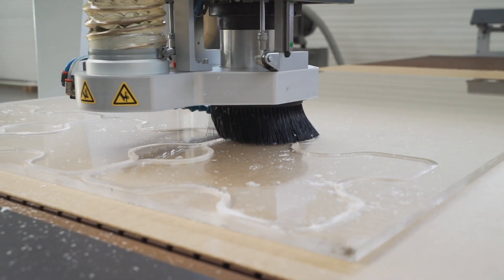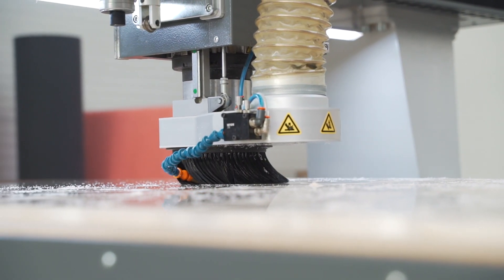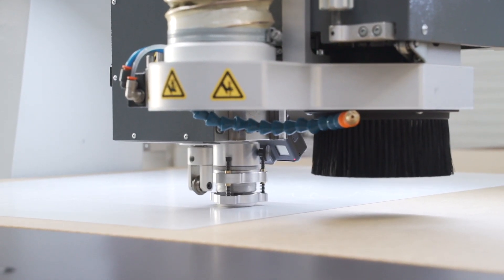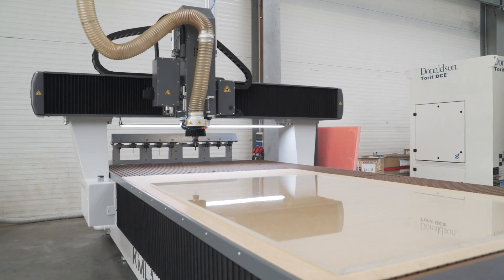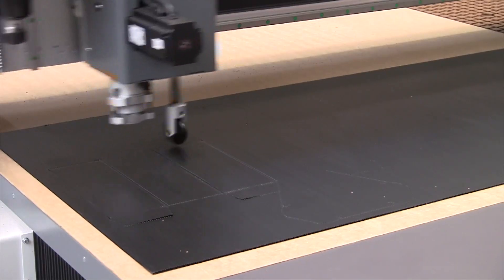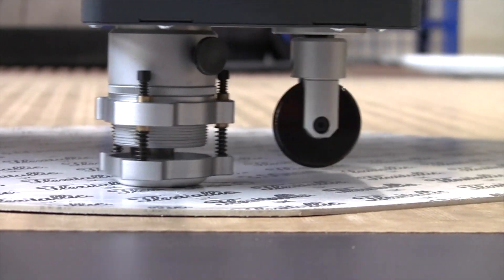Large format machining centers, also known as routers or plotters, are industrial CNC machine tools for processing panel and sheet material. Most commonly, these machines are equipped with a milling router head, but can also be configured with an oscillating knife, creasing wheel or a range of other aggregates for special applications.